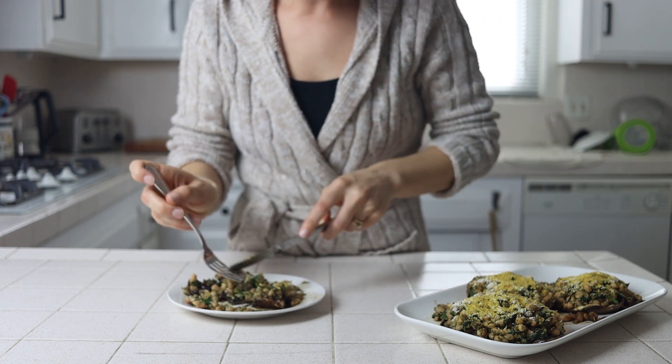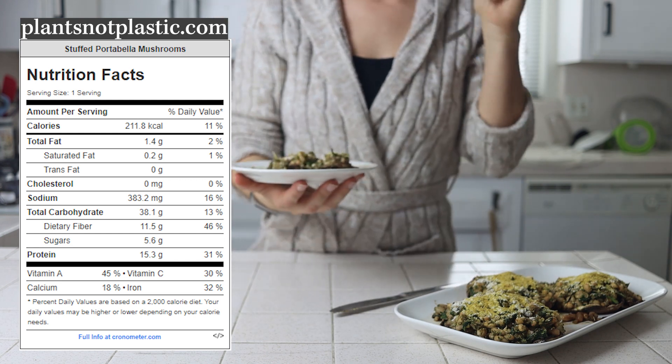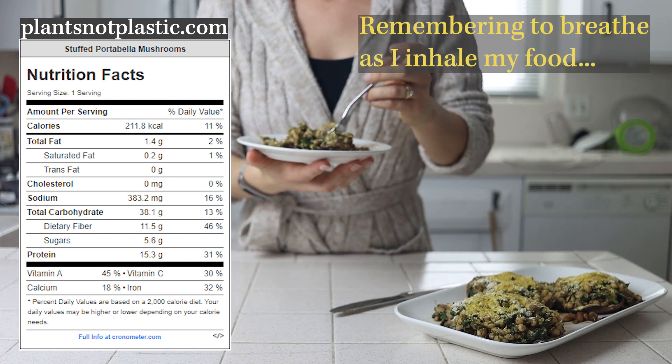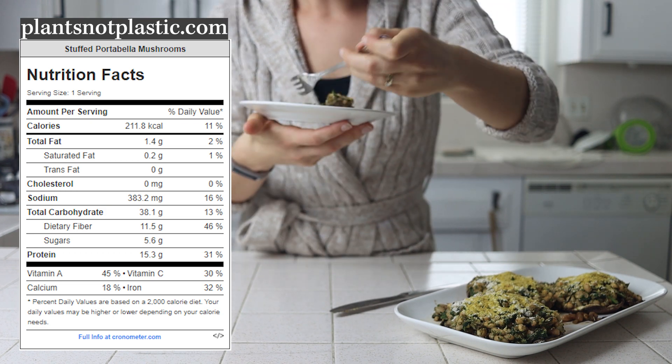For how they stack up against an alternative, I'm not going to do a breakdown for the sake of time, but you can check out the full nutrition label on the blog that links out to Cronometer. This recipe, like my others, when comparing it to a vegan or non-vegan option, will very likely cost you less to make, have more fiber, and you'll get to eat more of it for the same number of calories.